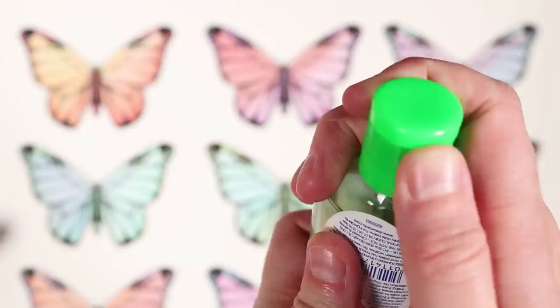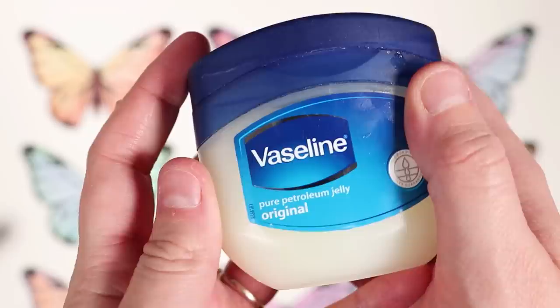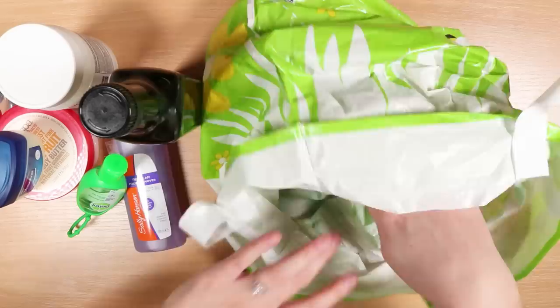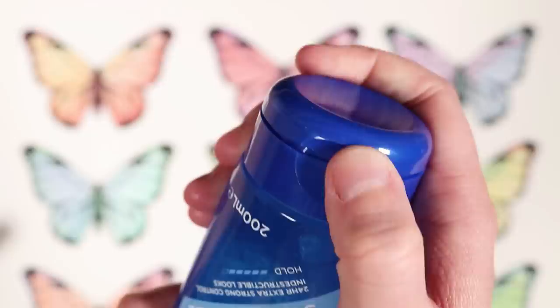Our next item, which is something that I'm probably the most intrigued about, is Vaseline. I've seen in articles they were actually putting the pencil in the Vaseline first and then using that pencil. And finally, the last thing is hair gel. This is one thing that I'm not super crazy about — I don't think this is going to work particularly well but I thought it would be something fun to try.